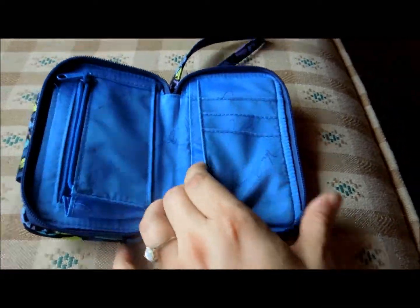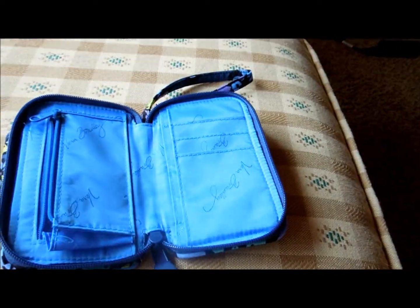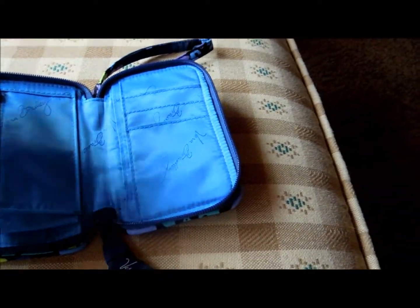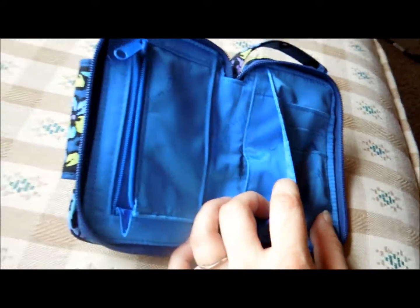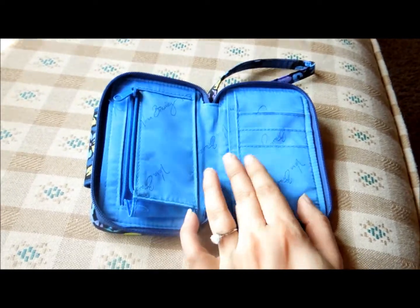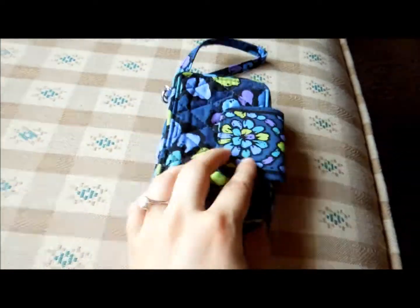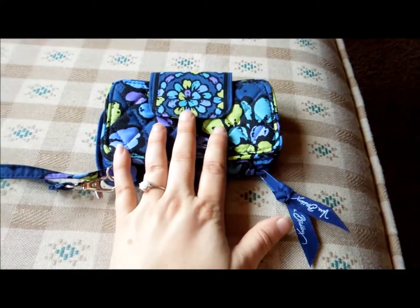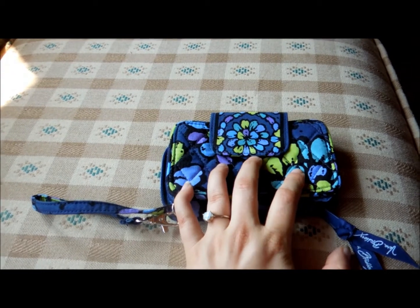Some people don't like the fact that it doesn't have an open slot in the back for bills like the carry-it-all wristlet, because some people don't like to fold their bills in half — but other people don't care. So if you're one of those people, that's something to think about. But this smartphone wristlet definitely takes care of your larger phones with those huge OtterBoxes.